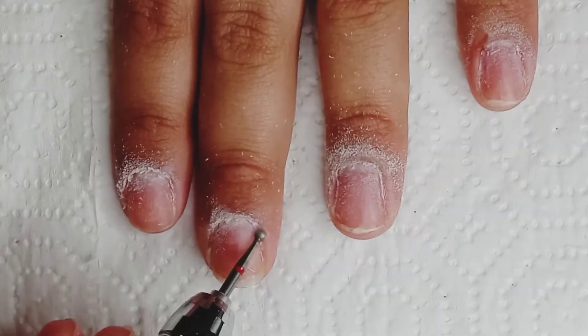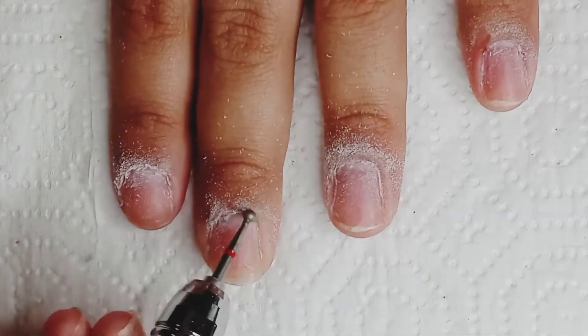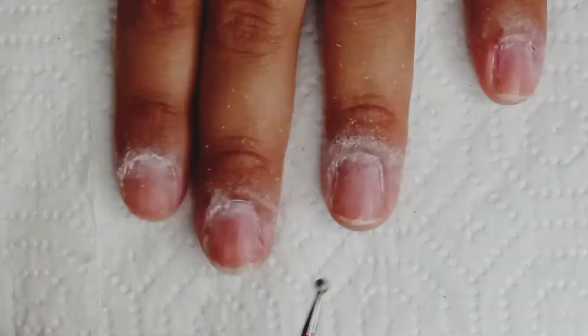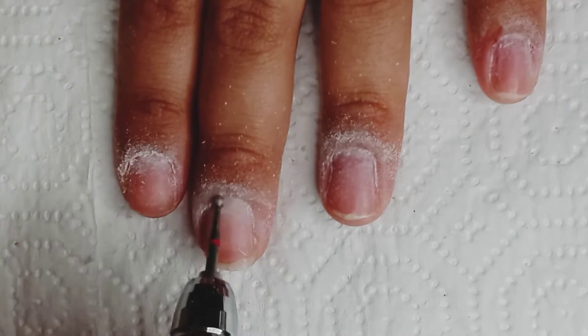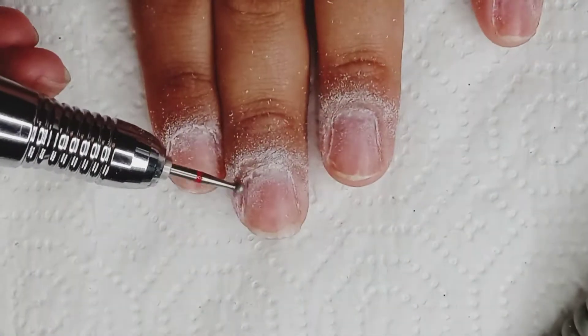I'm trying this out to see if it works out better for me. I think there was a little bit of a difference — it was a little more clean and it was an easier surface to work on.